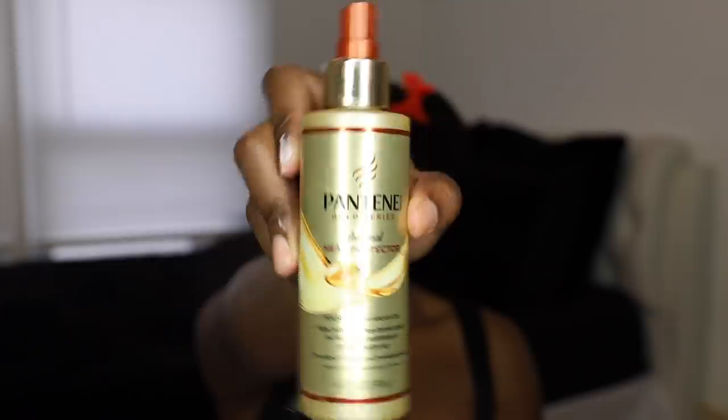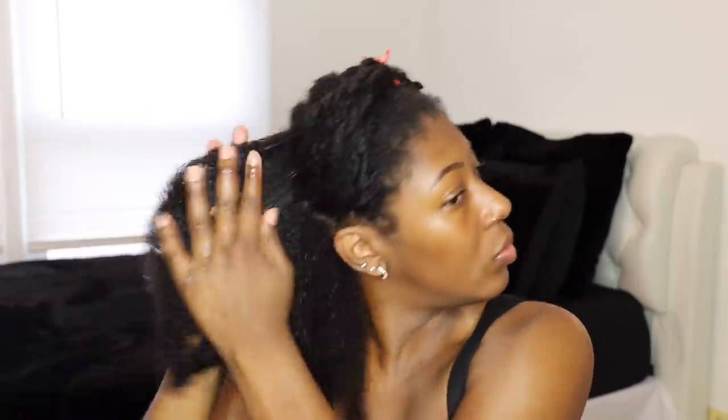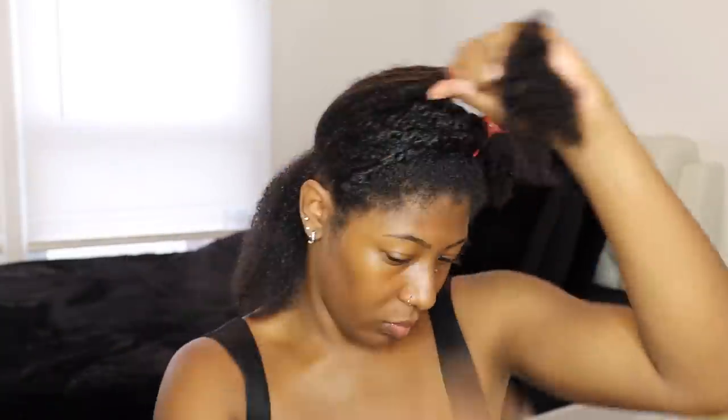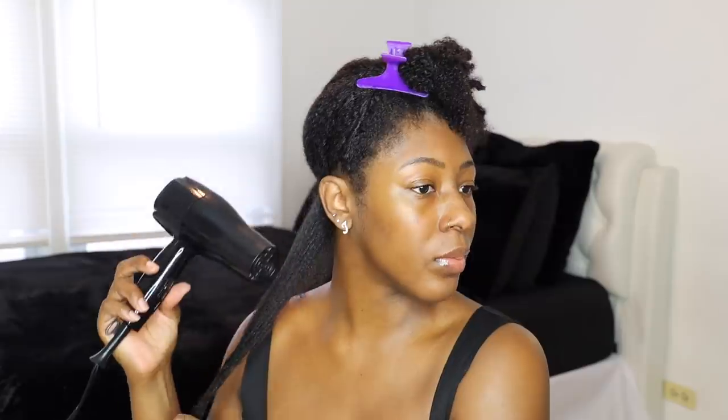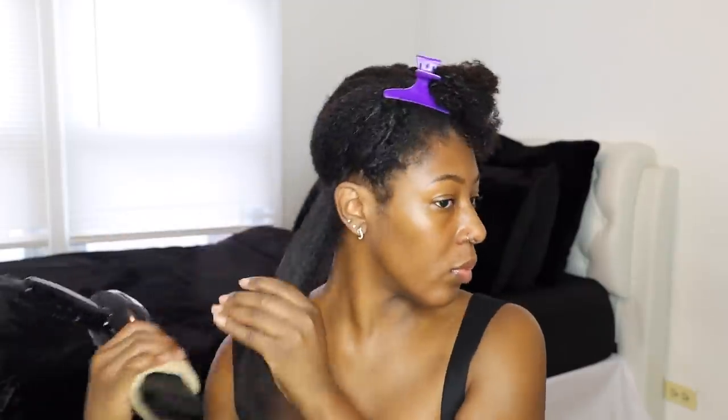After allowing the deep conditioner to sit for a good hour plus, I rinsed my hair off camera and t-shirt dried it for about half an hour. Now I'm taking down one section of two strand twists and applying my texture ID styling cream — just a dime to two dime size amount, not heavy handed at all. After coating the section with styling cream, I follow up with the gold series Pantene heat protecting spray, which is the only heat protectant I'd recommend. Then I do the tension method with my blow dryer, focusing on the roots and going down the hair shaft, and after the section is stretched I use the comb attachment from ends to root, then a small tooth comb to get the section as smooth as possible.